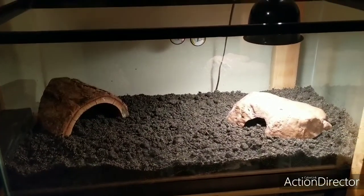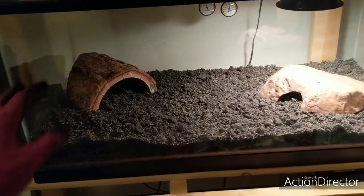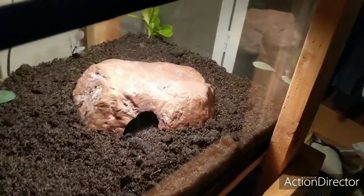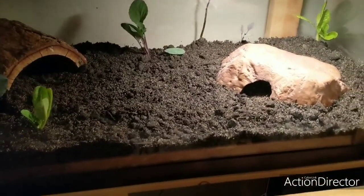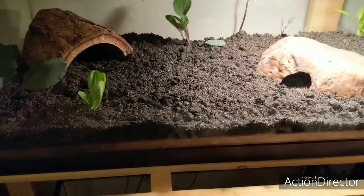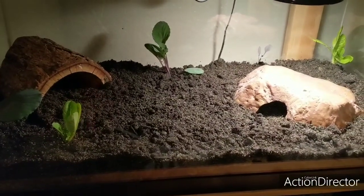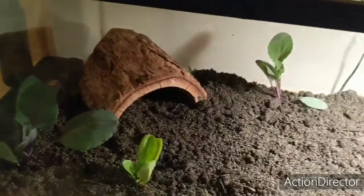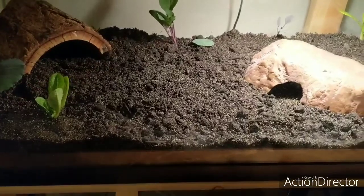I added some decor. I'm going to put the rock cave over here so they can bask on the rock, and then they can sleep or hang out on the cool side. I added a purple cabbage — there's four of them in the tank — and two iceberg lettuce plants, which aren't great for bearded dragons but are still edible and I had them on hand. I also added two small aloe vera plants, one in each corner. Bearded dragons are really good at digging and messing up the whole tank, so I tucked them in the corners.